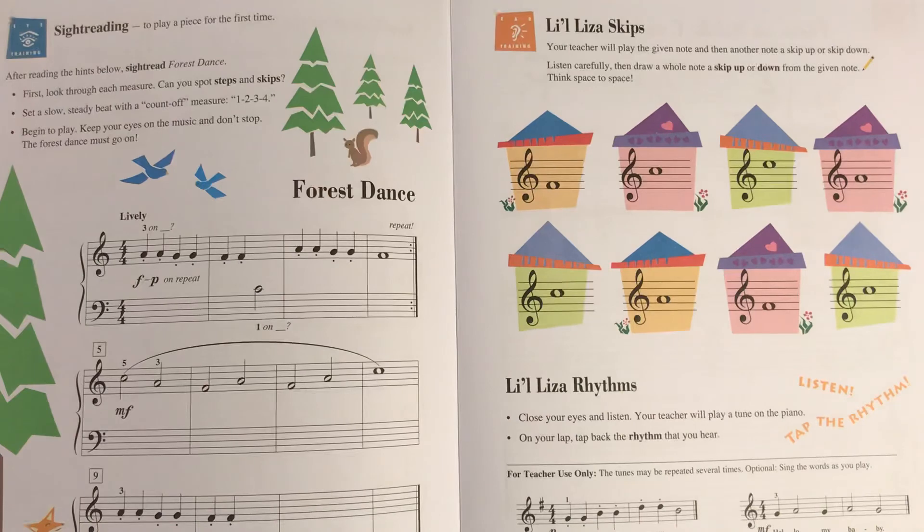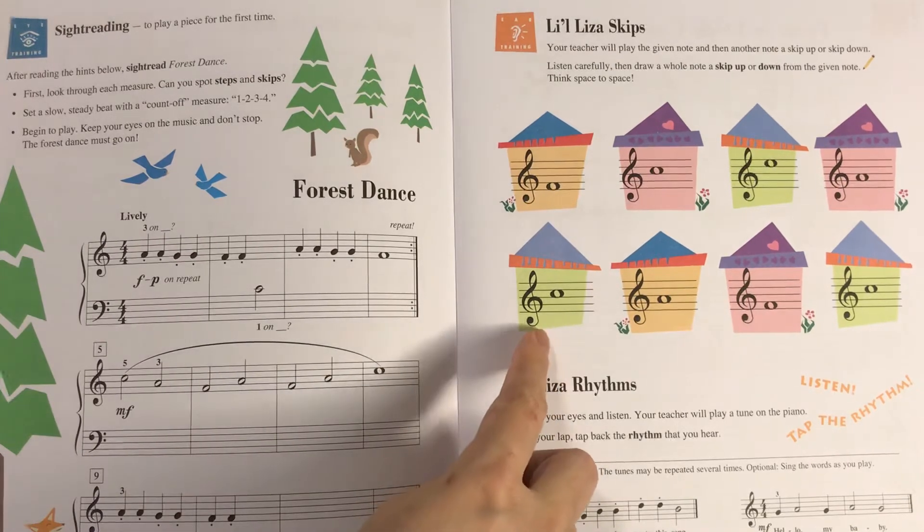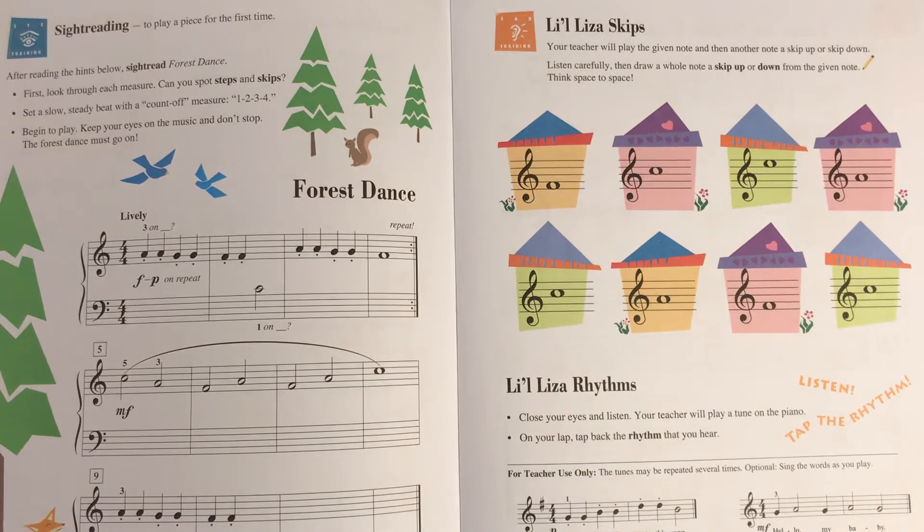We're on to the fourth one — the last house on the top row. Listen whether it went upward or downward, and put the whole note in where the next note is supposed to be.